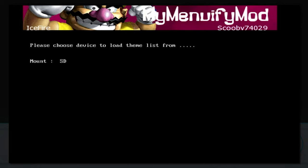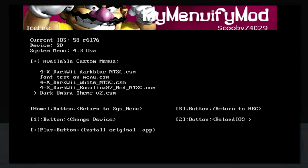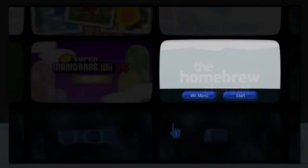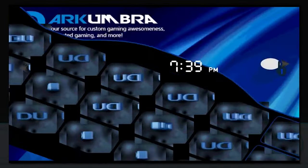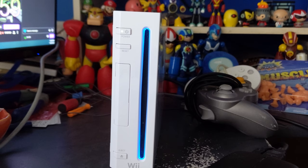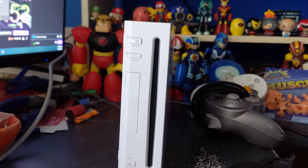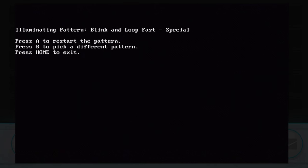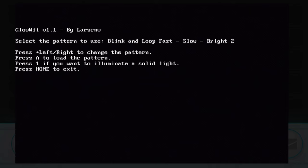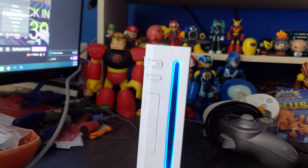I was going to place My Minufi as number 10 but that mod is prone to bricking people's Wiis when they do something wrong, and I don't want to encourage you guys to download it and accidentally brick your Wii. My Minufi just changes the theme on your Wii menu — if you've seen those crazy looking themes on YouTube, that's this mod. It's arguably cooler than Glow Wii but too dangerous. Glow Wii is harmless, fun, has more customization options than you'd expect, and makes your Wii look a little bit cooler.